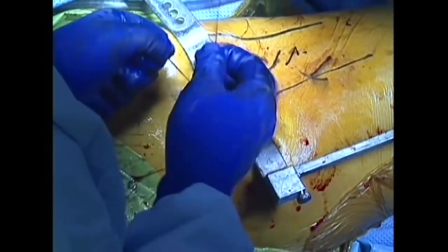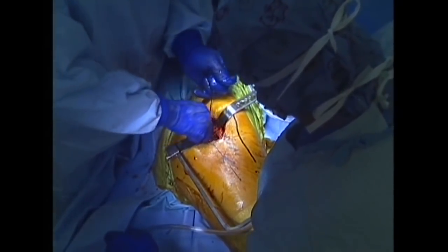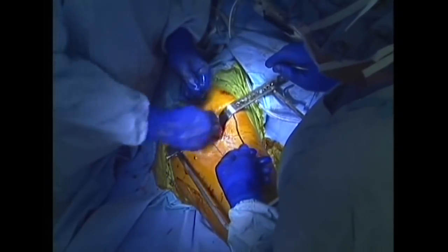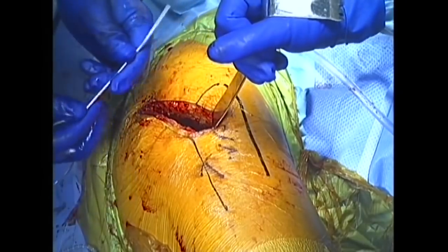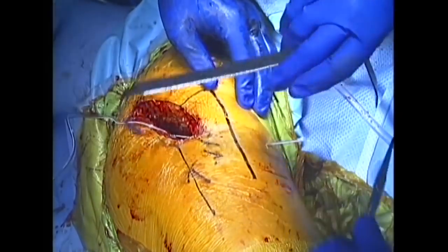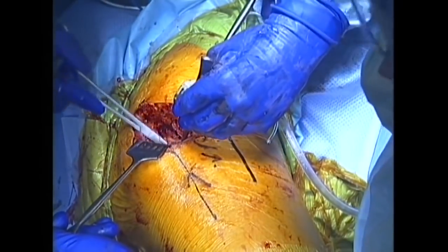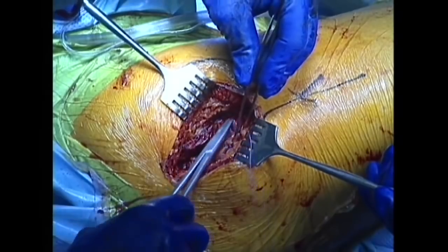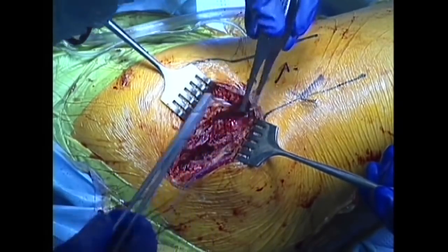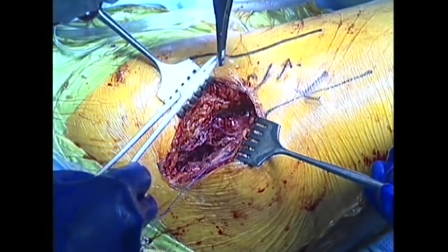A closure is performed of all soft tissue layers, beginning with the hip capsule. A removable drain tube is placed to drain postoperative bleeding. The remainder of the tissue layers are meticulously closed, sterile dressings are placed, and the patient will wake up and be transferred out of the operating room for recovery.